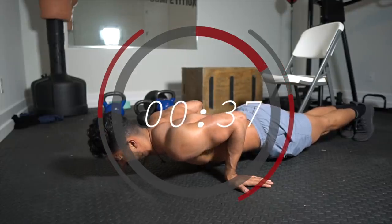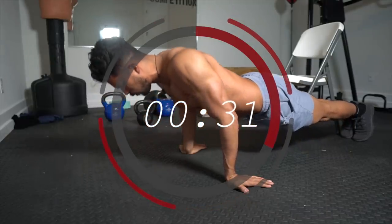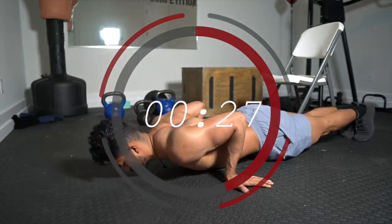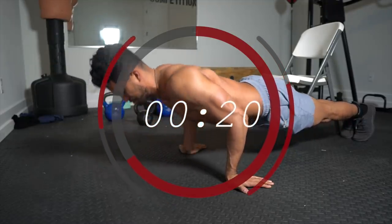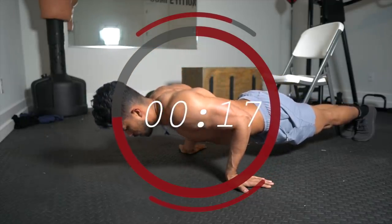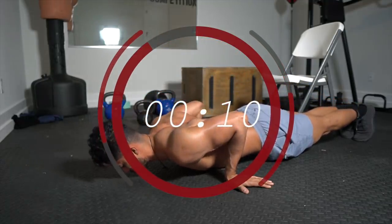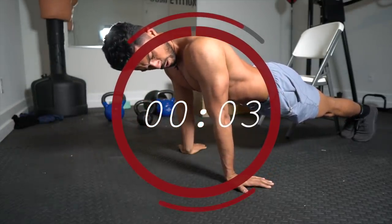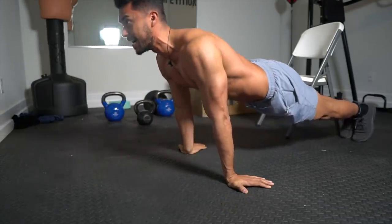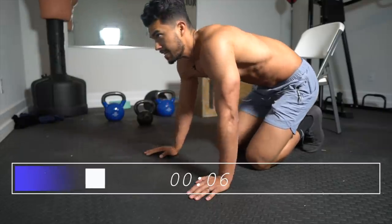My arms are already on fire. We're going to stay on the floor, rest 10 seconds, and go straight into tricep plank push-ups.